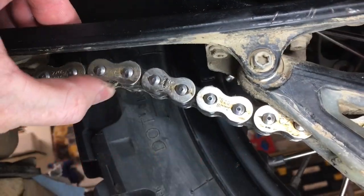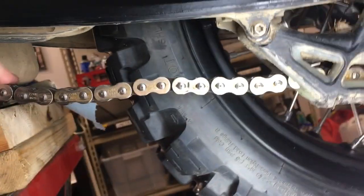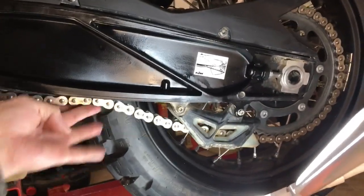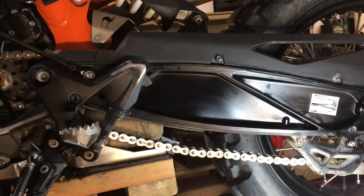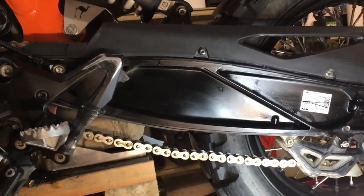It seems like there's an awful lot of slop for a chain. My street bikes were never like that, but this swing arm might have some different geometry — but that's what I've been going by. Until I hear different, post in the comments.